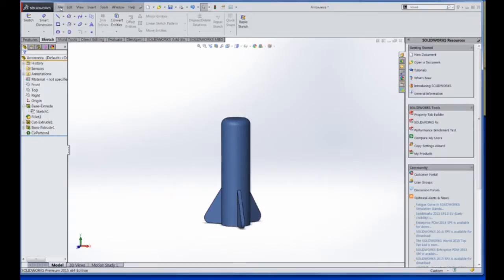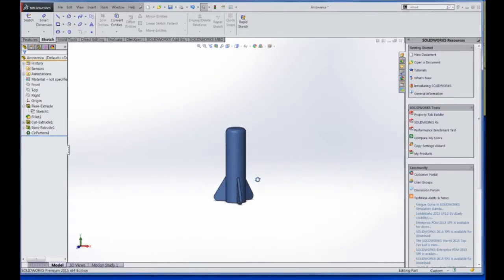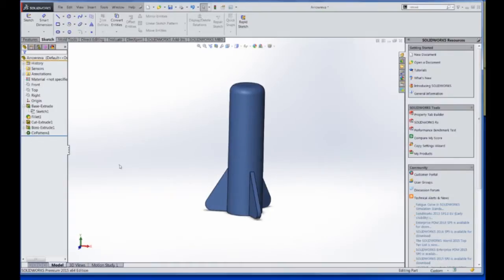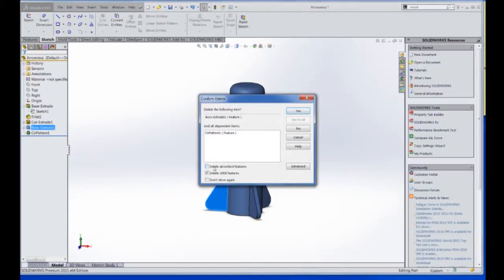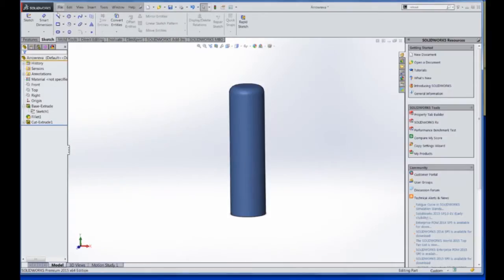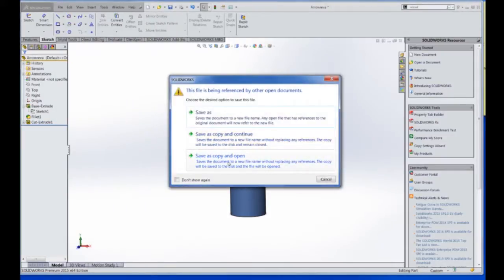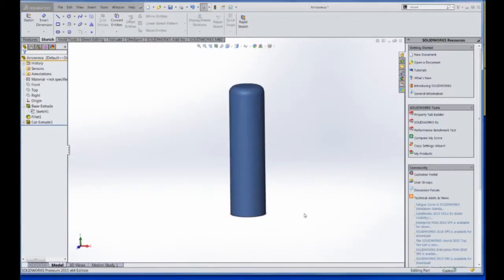The last Save As option I want to mention is Save As Copy and Open. It does something similar to what we did last time, but it will then open that waypoint copy. So if we want to delete something and then use Save As Copy and Open — naming it Rev C — this is the option we'll use if we want to be working back and forth between the two. It saves time rather than having to open and close files manually.